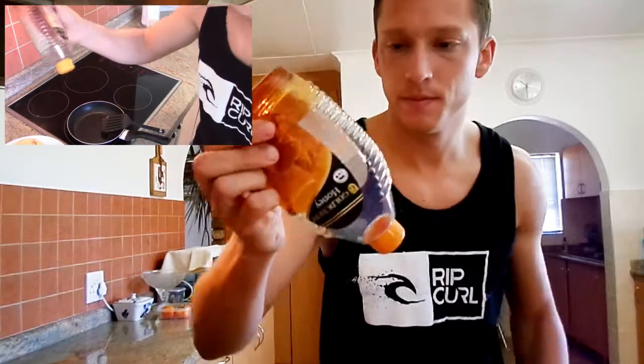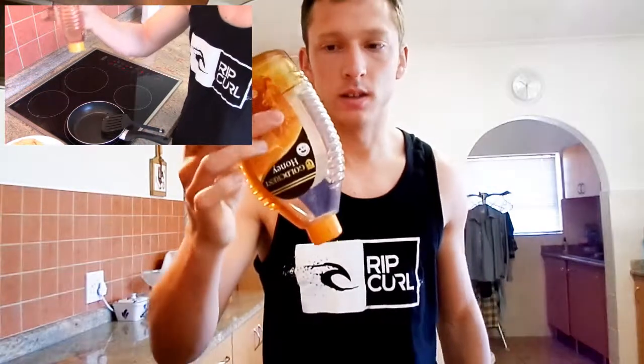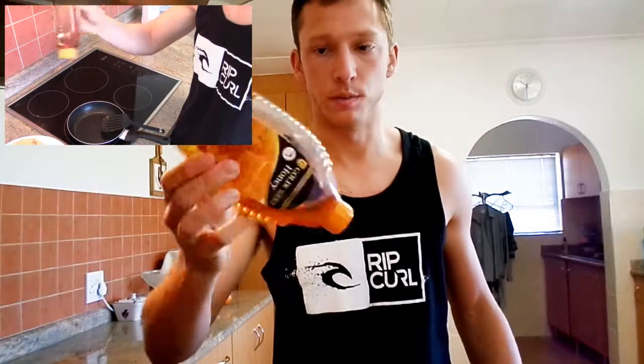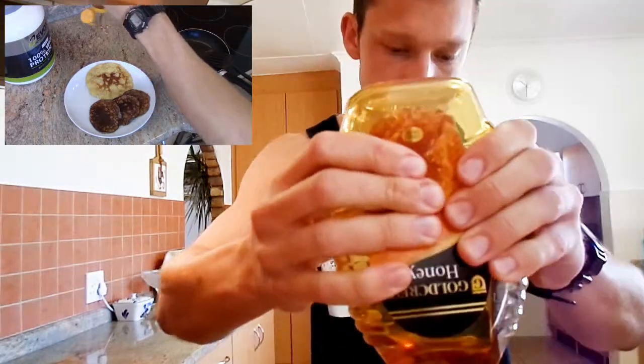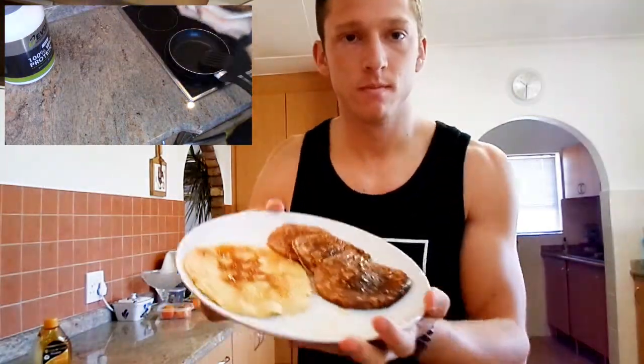And then lastly, for some good energy — honey. Douse it with honey — no, I'm only kidding, it's a little bit of honey in place of syrup, goes a long way. It's more of a natural sugar. If you're diabetic, be careful. Look at those babies — pretty good. Give it a nice squeeze of honey, a little bit of honey. And that's pancakes — Evox pancakes. Two eggs, two bananas or more, and a bit of whey protein powder.